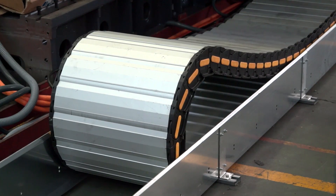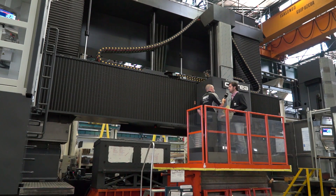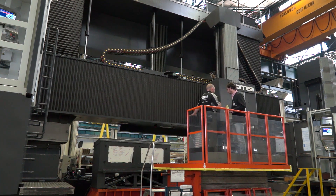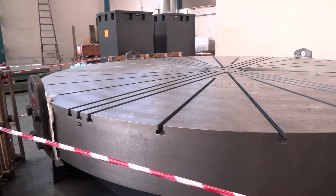So what on earth is someone going to be manufacturing on a machine like this? Well, this machine is going to China and the main purpose is to machine big parts for big generators and big motors — in this case huge and massive stators. This machine has two working areas: one with a normal floor plate and another area with a rotary table of 4.5 meters in diameter.